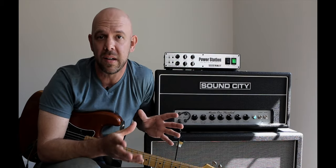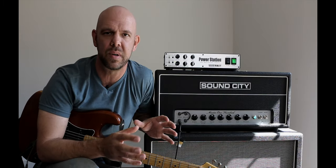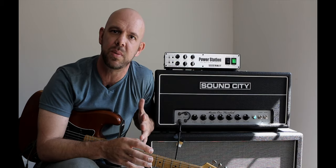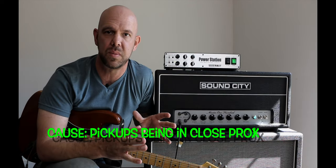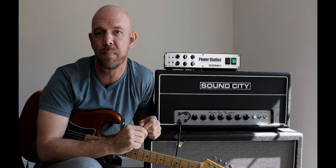I never knew what to call it until recently when I was speaking to Steve Freyhead about it. He illustrated that while the normal type of feedback we're trying to get is the interaction between the pickups and what's coming out of the speaker, what we're talking about today is more the squeal caused by your pickups being in close proximity to the output transformer of your amplifier.